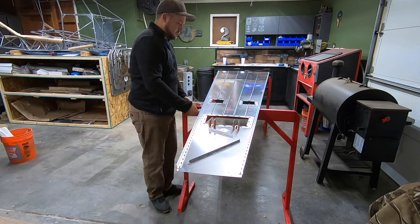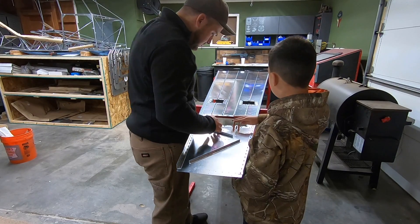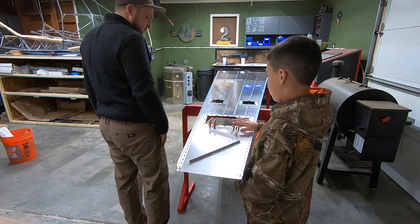Welcome back to the Project 2 Arrow shop. Today on the RANS S21 build we're working towards getting this tail cone to the point where it's ready to mate to the fuselage cage.